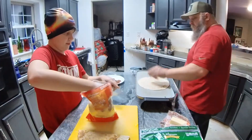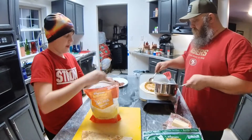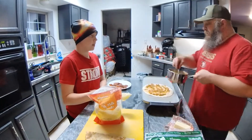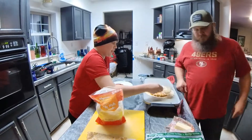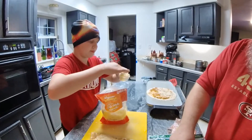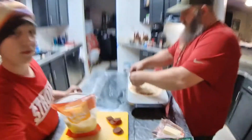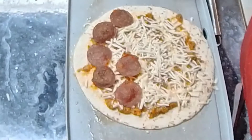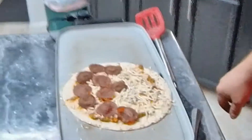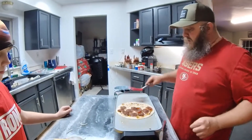Alright, let's go. Start with the tortilla, then add the sauce, cheese it up — about one quarter to one half cup of cheese — then put the pepperoni on just one half of the tortilla because we're going to fold it in half. About ten slices of pepperoni here. Got this baby cooking at about 300 degrees. We're going to cook it until it's nice and brown.